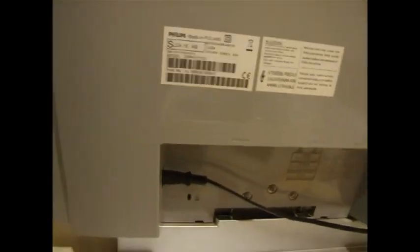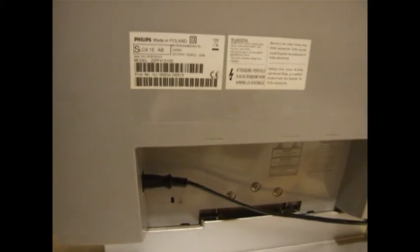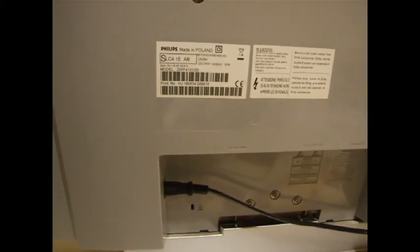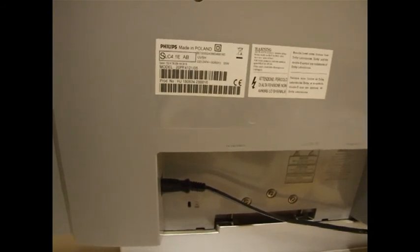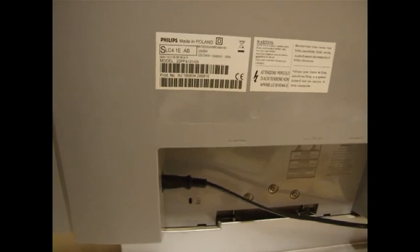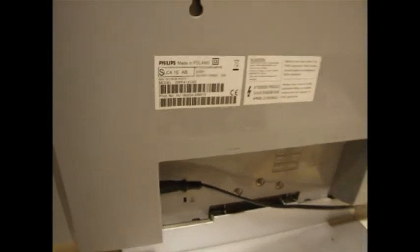Let's have a look and see what model it is. It's a Philips model 20PF412-05. Made in Poland — that sounds good.